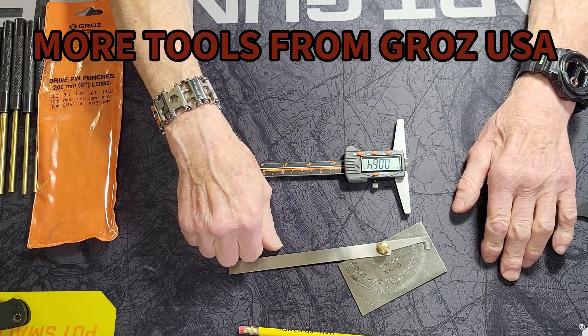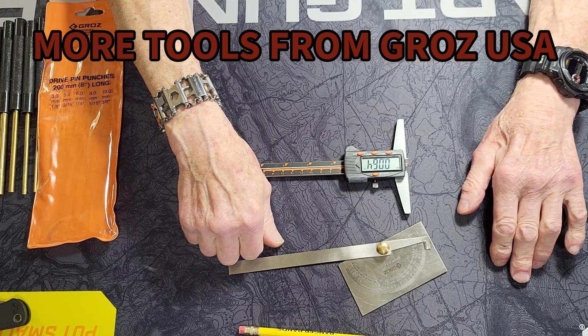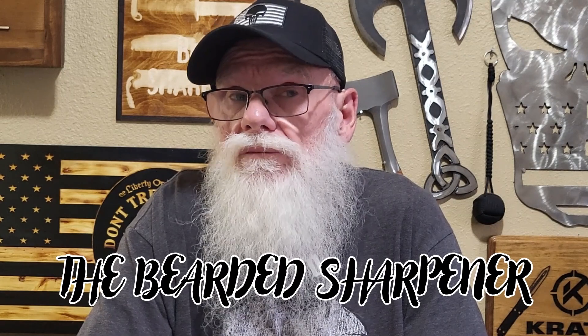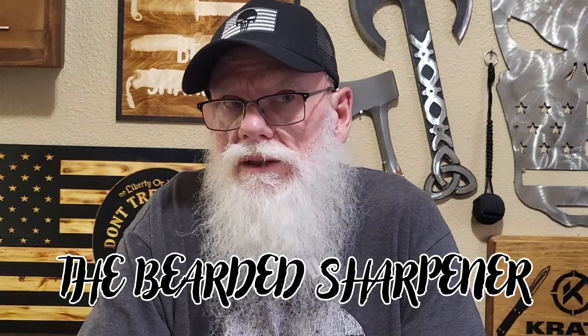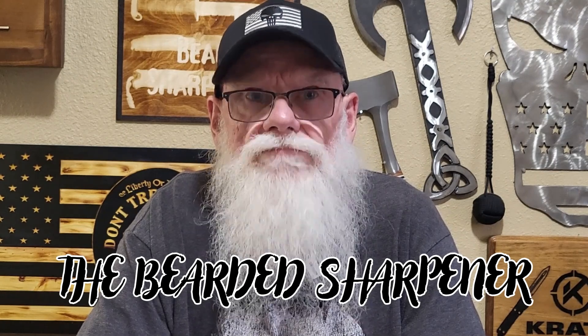Go over to Groz's website — it'll be in the description box below. As everyone can see, they make very nice products. Just a reminder for the viewers: like and subscribe to this channel, hit the notification bell, and you'll stay up to date on all the latest content from the Bearded Sharpener — bringing great reviews on great products. Till then, have a good day.